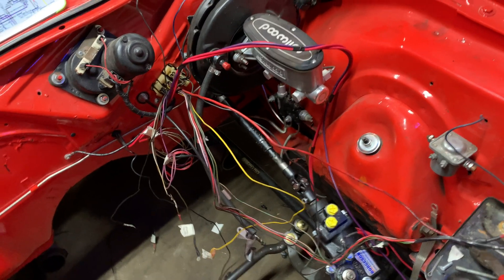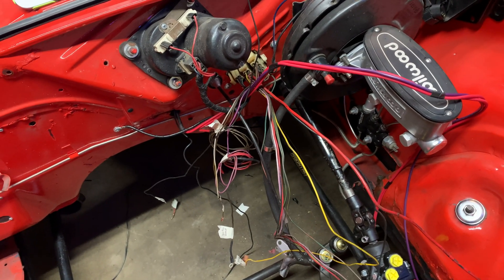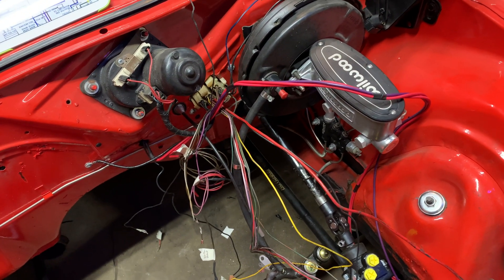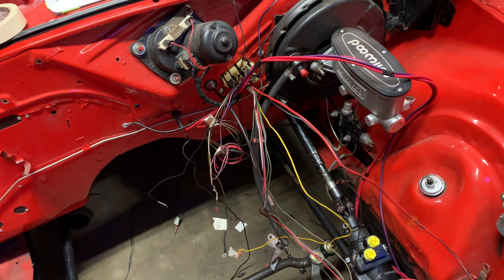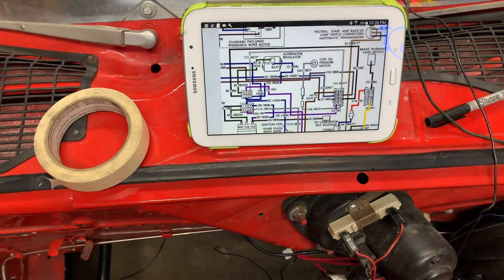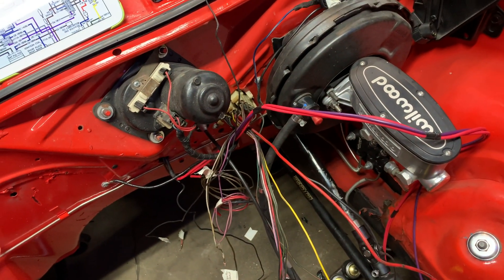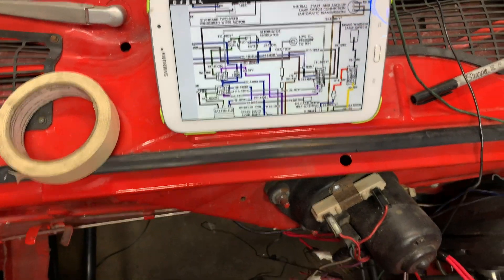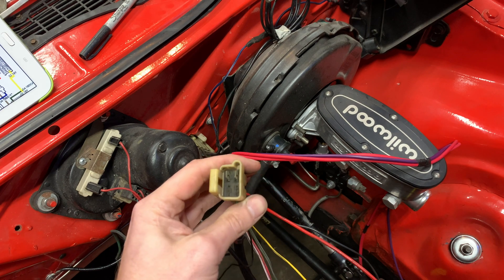I got this wiring harness pretty thoroughly stripped down — got all that ancient, crispy electrical tape peeled off so I can figure out what I need and what I don't. There's a lot here I'm not going to use: things involving the old alternator, the ignition system, the old air conditioning pump. Interestingly, it turns out my car actually has a Hemi wiring harness as opposed to a standard one. It's definitely not a Hemi car, so somebody must have swapped this out at some point.